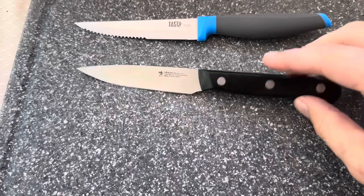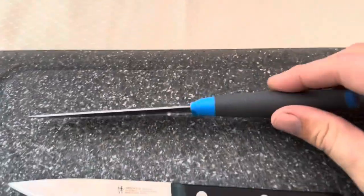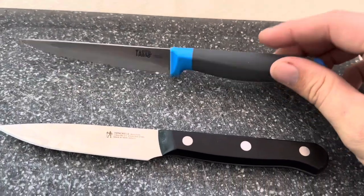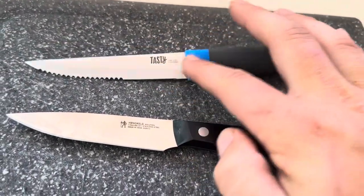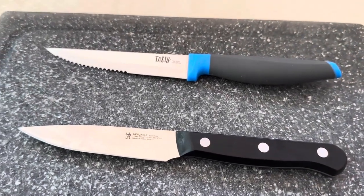One thing I really like about the Hinkle's is that you can actually see the tang all the way through on the top and on the bottom, whereas on this Tasty knife you cannot see that at all. So we have no way of knowing exactly how long the tang is or how well it's attached inside the handle — you just have to trust that they made it well.